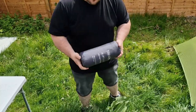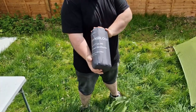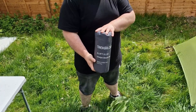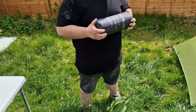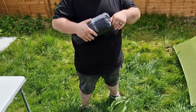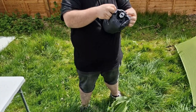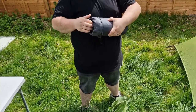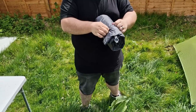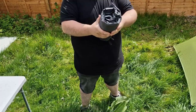Hello everybody, welcome back to my channel Pat Outdoor Adventure. I'm Pat, nice to meet you. If this is what you're into, please consider subscribing — that would mean a lot to me.